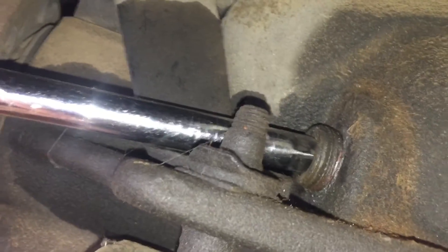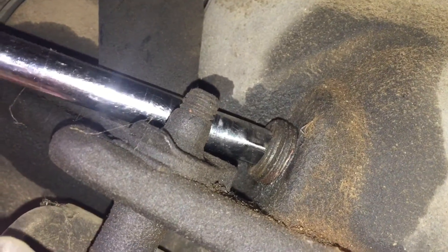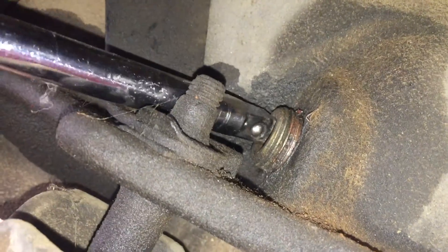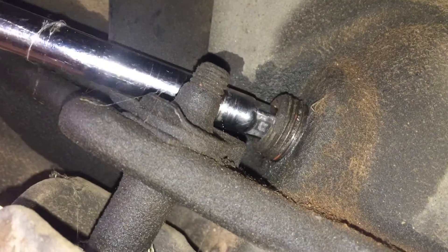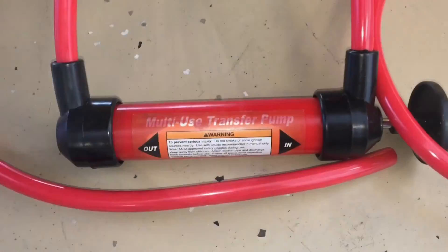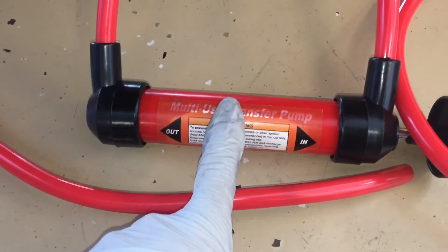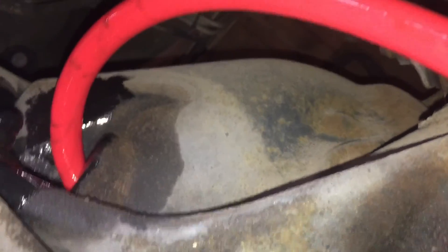If you follow the driveshaft down to the differential axle housing you're gonna see the fill plug here. You take an extension — just the front end of it with no socket — and go ahead and remove the fill plug. The way you fill the differential is through this hole and you fill it until it overflows. Here's our seven dollar pump from Harbor Freight — you put the end in there and fill the differential until it starts to overflow. That's how you know it's full, then you put the fill plug back in.